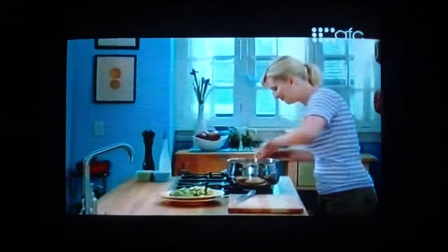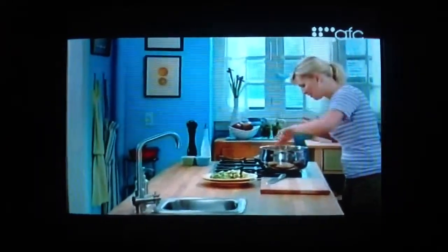I'll use the dripping to sauté the mirepoix, the flavour builder — onions, celery, and carrots. That combination is one of my favourite cooking smells.